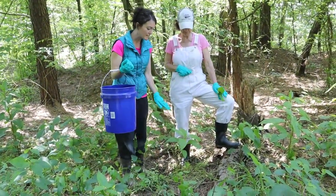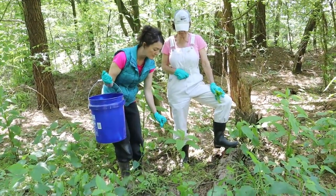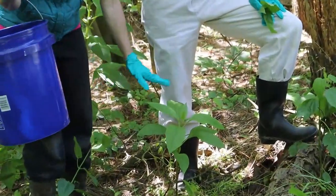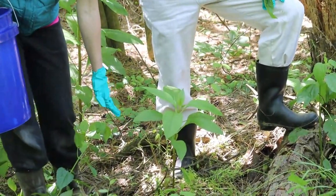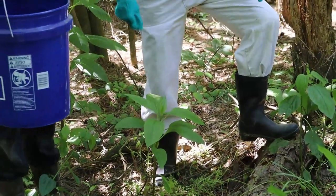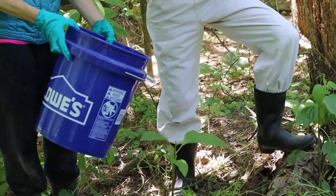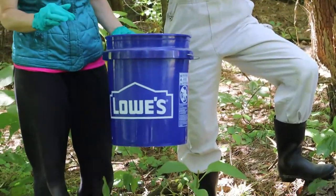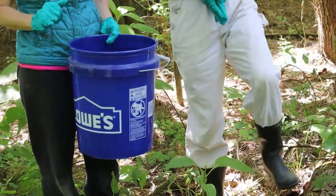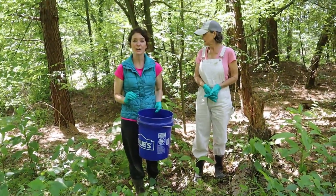Another way to identify the poke is the long slender leaves and the alternating leaf pattern. You don't want to go towards the bottom and get the big leaves. My mom's going to pick some of the leaves that she thinks are going to be best. She's picking the ones off the very top because they're smaller and maybe even more tender. Stay tuned to learn how to cook poke salad.